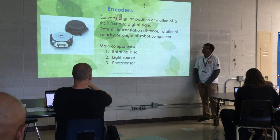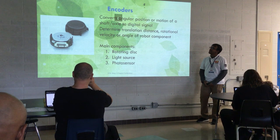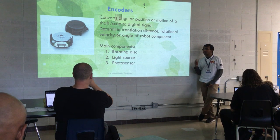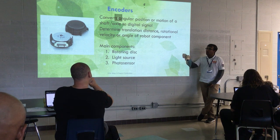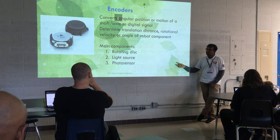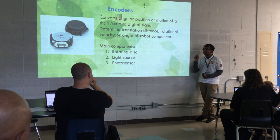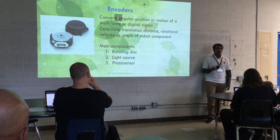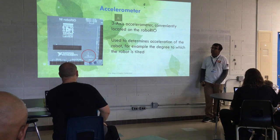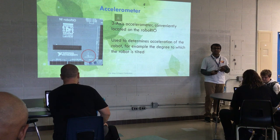This is an older version of the encoder. They help you measure continuous movement, which is useful on your drive gearbox — it tells you how far you've gone. This older type used a light source, so it was less precise about detecting rotation. The mag encoder is more precise because it uses a magnetic connection rather than light sensing.